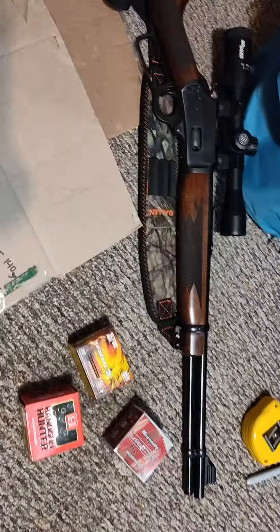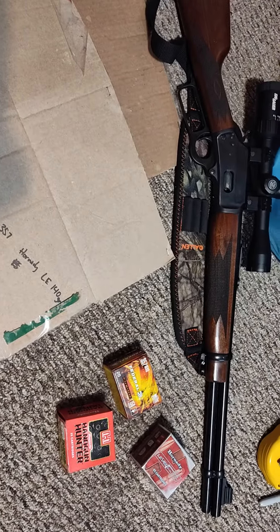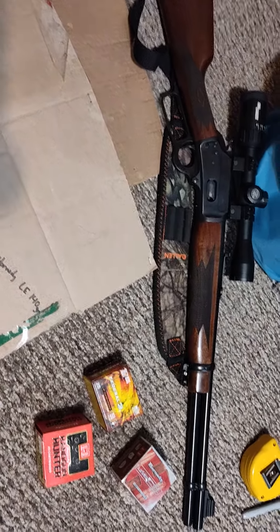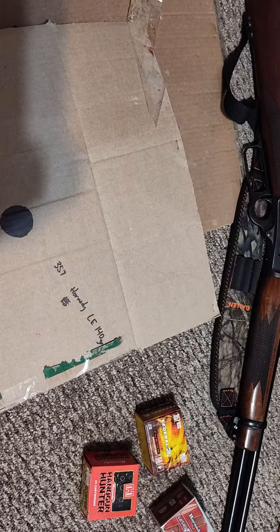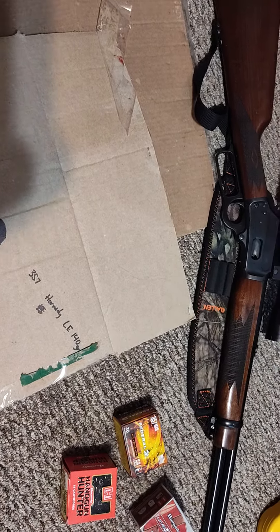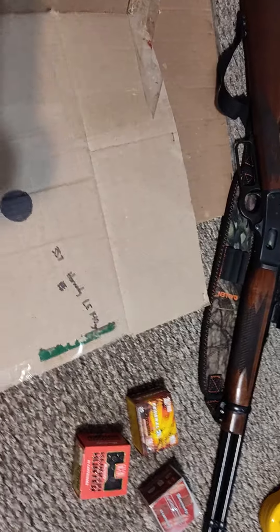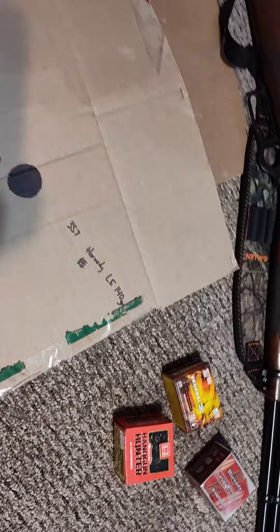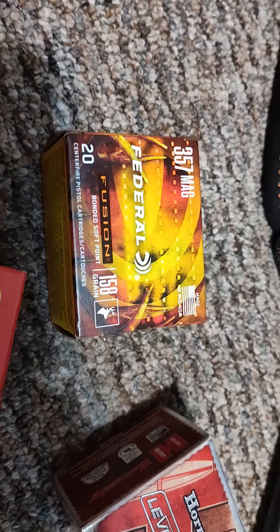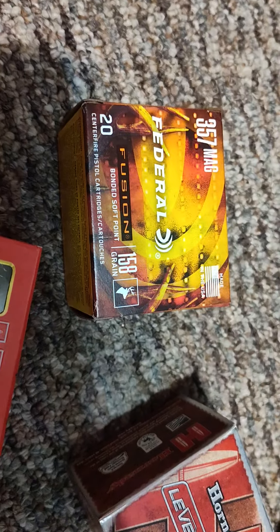I shot three different ammos through it. I shot some 38 Special stuff through it, and I shot some 158 grain PPU which is 357 stuff — it grouped at 50 yards about two inches. At 100 yards I was getting around an eight-inch spread with some flyers, possibly due to barrel heating. I also picked up two boxes of the 357 Magnum Federal Fusion 158 grain, which is the same grain I used to set the scope.